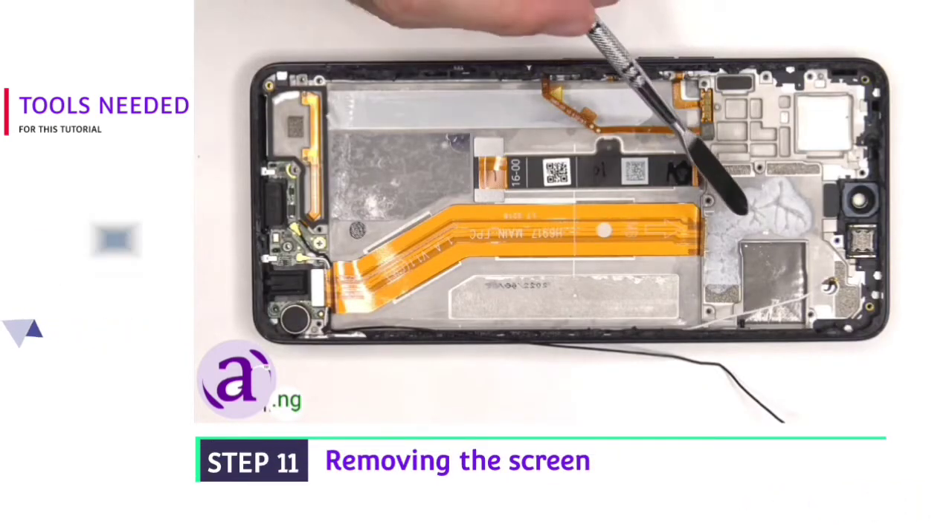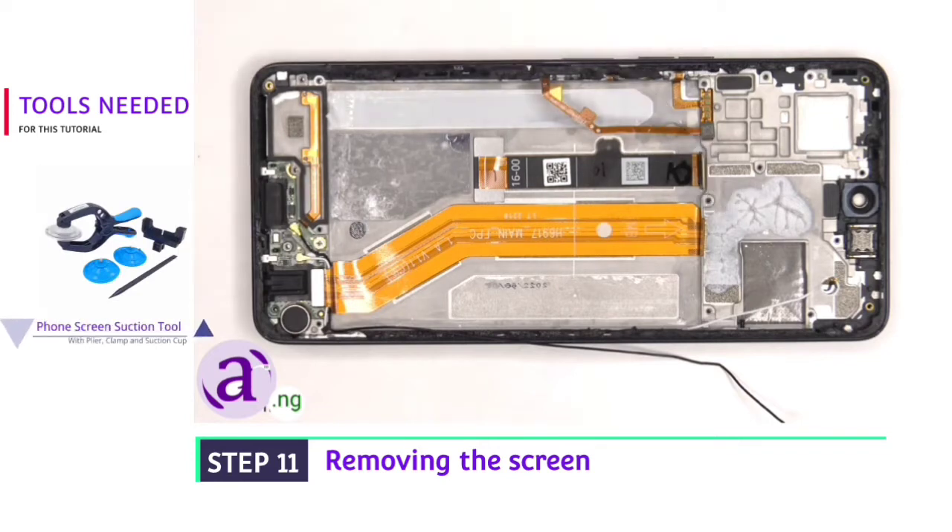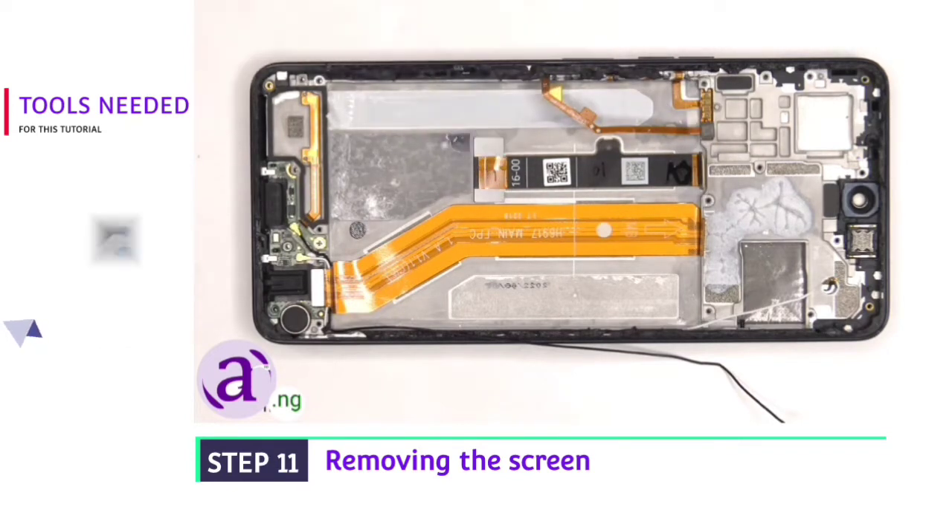Now that the battery has been removed, we can see the flex cable which connects the main board to the subboard, and the flex cable for the screen which is routed through an opening in the mid-frame.